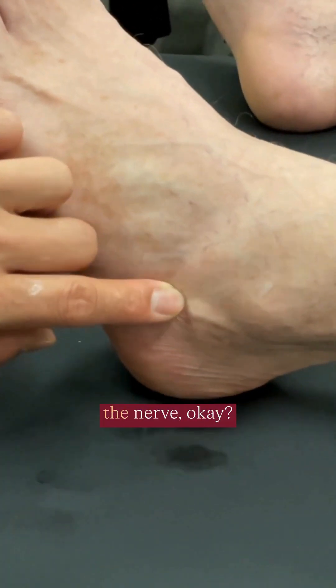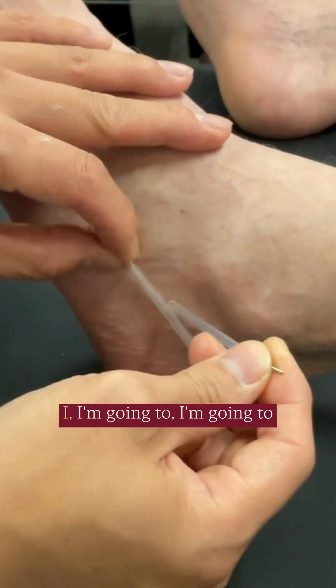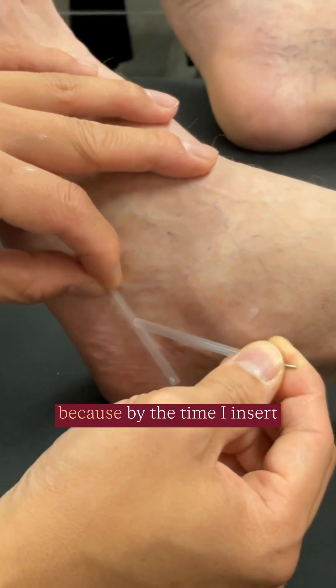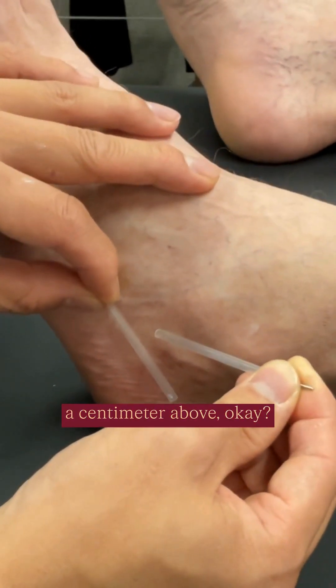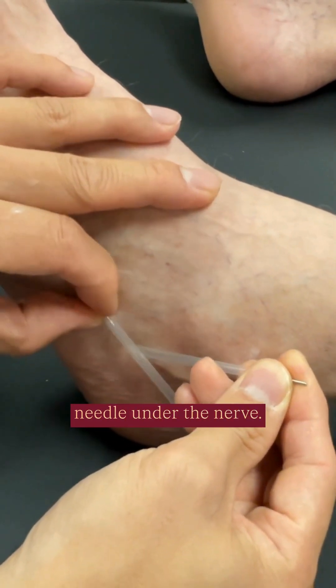Once you've plucked the nerve — so let's say the nerve is right here — I'm not actually going to insert right on the nerve, because by the time I insert it, I would have overshot. I'm going to start about a centimeter above, so that after I insert, I advance the needle under the nerve.